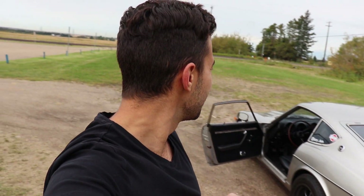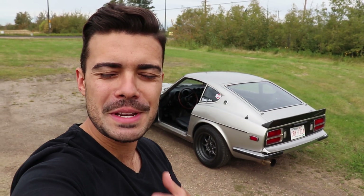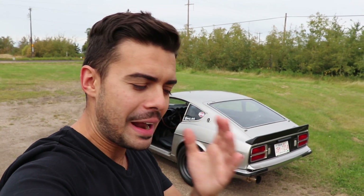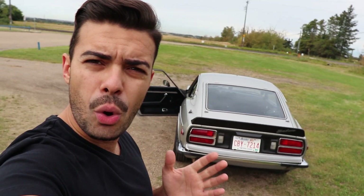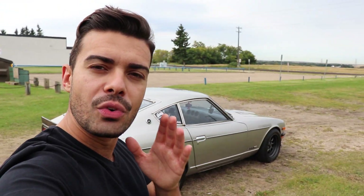How's it going everybody, welcome back to another video. My name is Alex, you're watching Izzy's Autos. This video has been long overdue because I'm going to be doing a Datsun 280Z review for all of you guys. For those who maybe want to buy a Datsun, or for those who simply don't know what to expect or what one drives like or what it's like to own one, I'm going to go over all of that with you guys today.